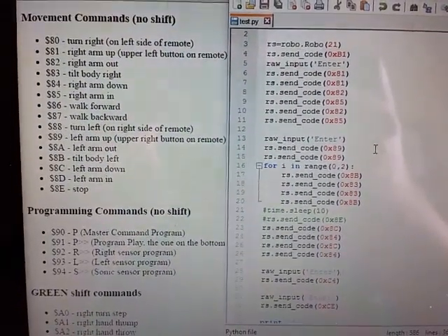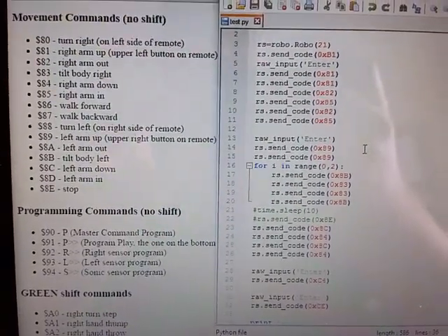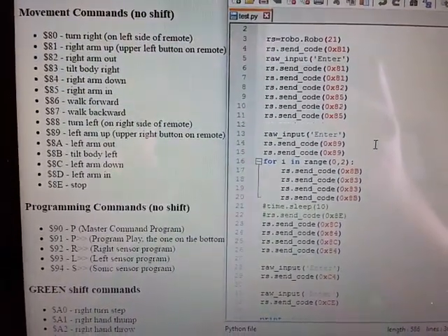Here are some example commands on the left-hand side and the test script that I've written. Down the right-hand side, all the information about this is on my blog.